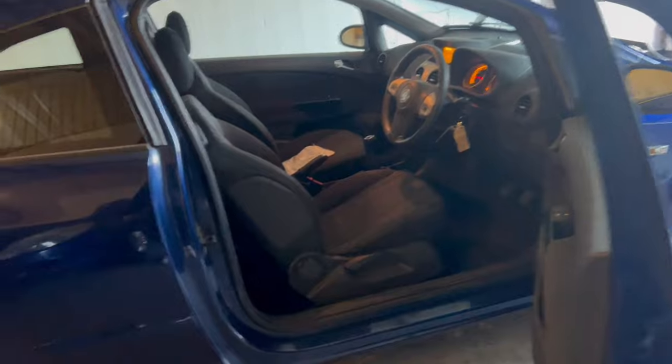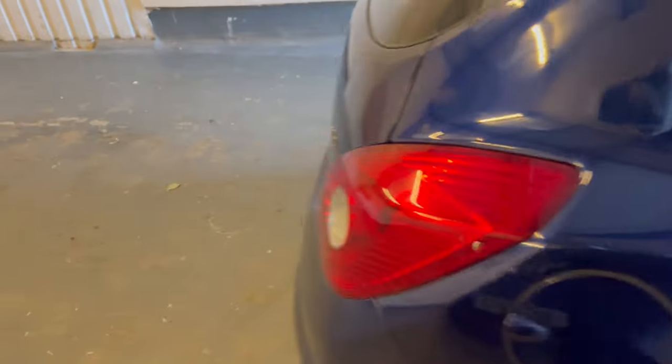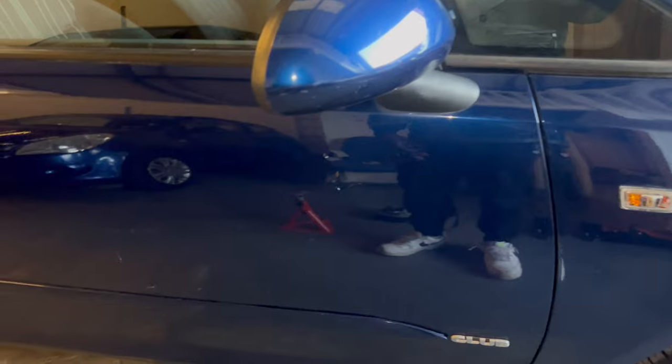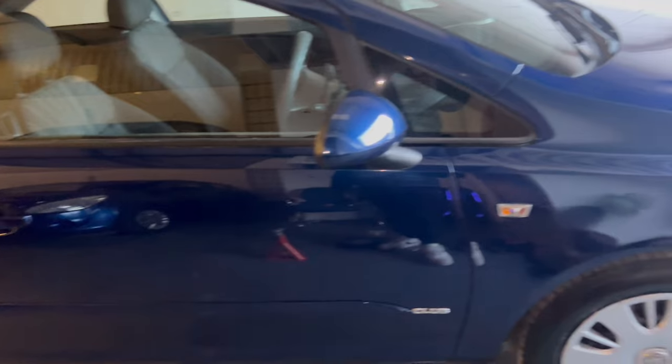We've got to tackle this — this is the next culprit. Let's just get that done, get the photos taken, and then the car is ready to put up for sale. I'm going to take it for another test drive and see how it drives. Let's just stick that down with some double-sided tape. I'm about to take some photographs of the car now and list it up for sale.